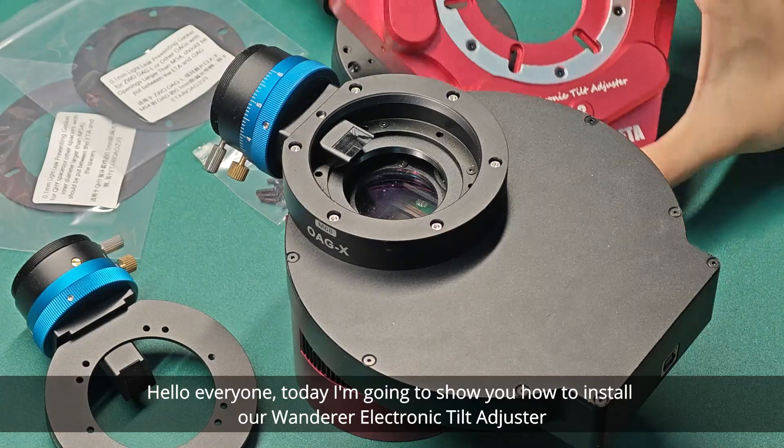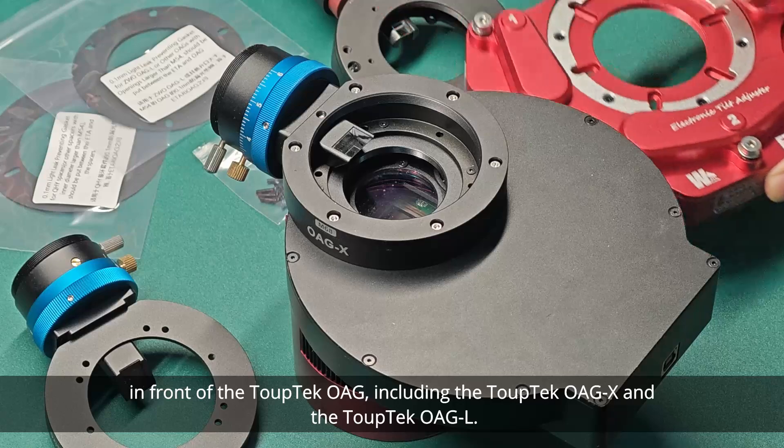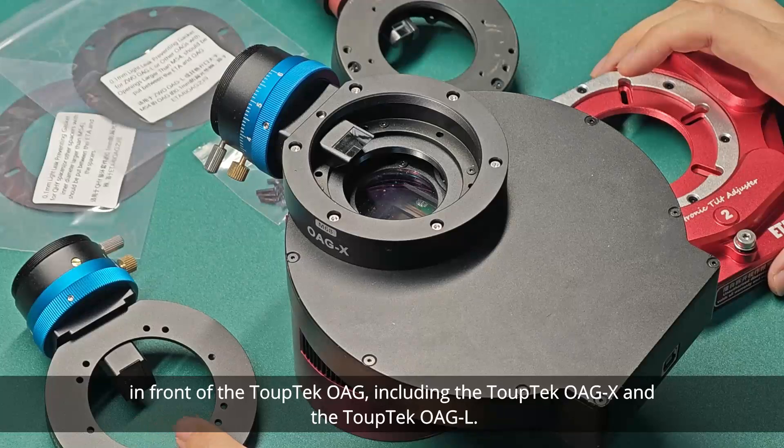Hello everyone. Today I'm going to show you how to install our Wanderer electronic tilt adjuster in front of the TopTag OAG, including the TopTag OAG-X and the TopTag OAG-L.